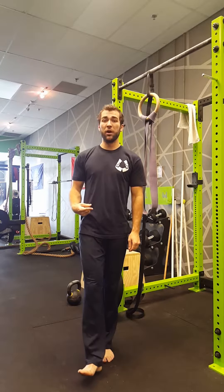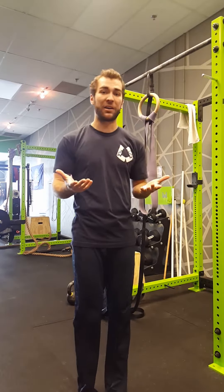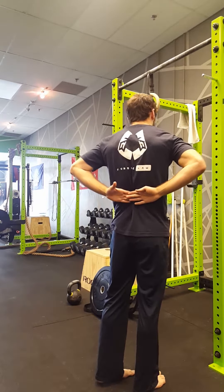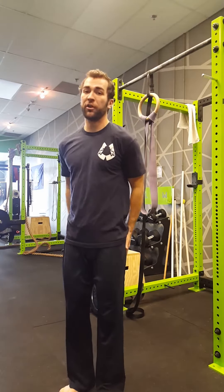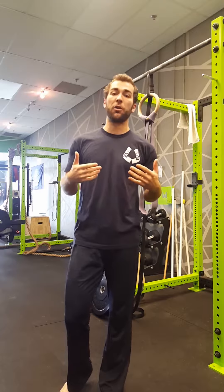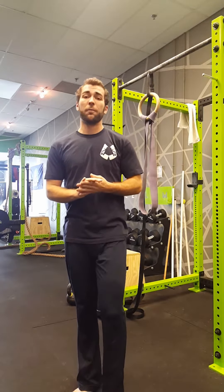Welcome to part one of our two-part series on how to release your thoracolumbar fascia, or TLF for short. The thoracolumbar fascia sits right above the low back and below the lats. It helps to transfer force from your glutes to your lats and is part of what we call the posterior oblique sling. When this tissue is not gliding or gets stuck, we tend to have problems with low back pain, distributing force through our glutes and lats, or just functioning as a human being.